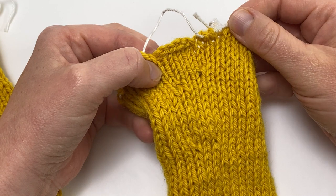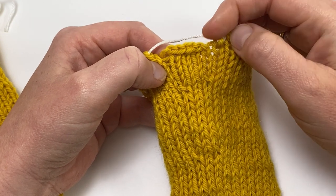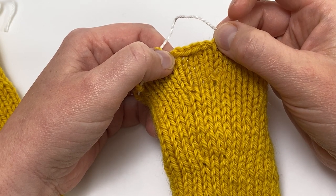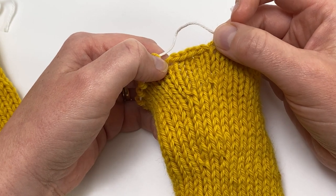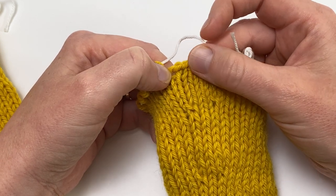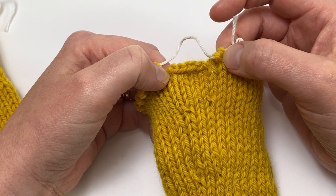Let's have a closer look at the top of the sleeve. We've finished working in the round and cast off a number of stitches across the start of the round — these stitches will make the underarm stitches. You'll do a similar thing on the body where you'll cast off some stitches at the underarm. We're then going to join the sleeves and body to make the yoke, and at the very end you'll seam this cast-off edge to the stitches on the body to close up the gap at the underarms.